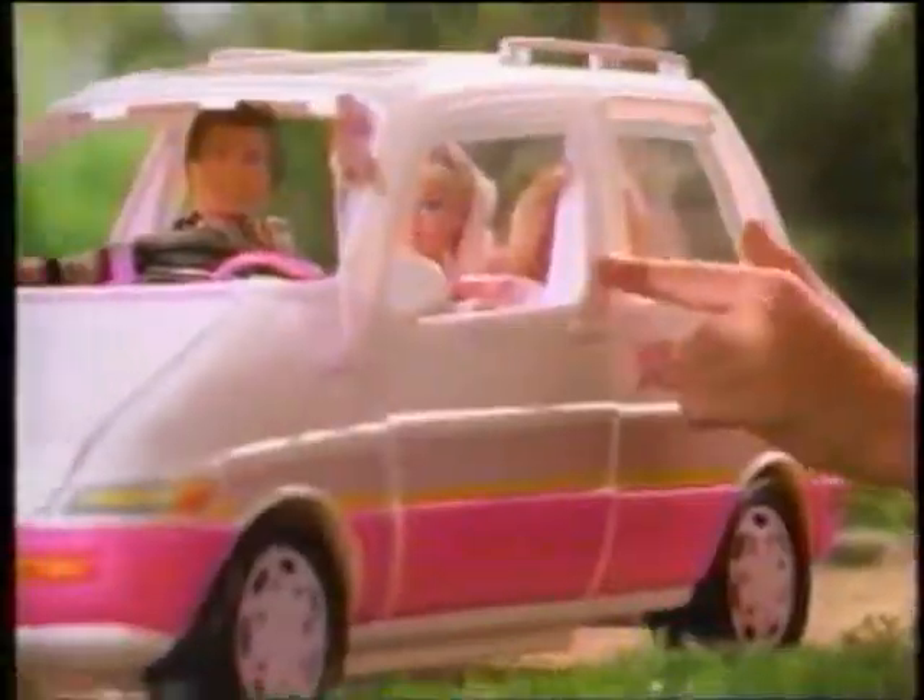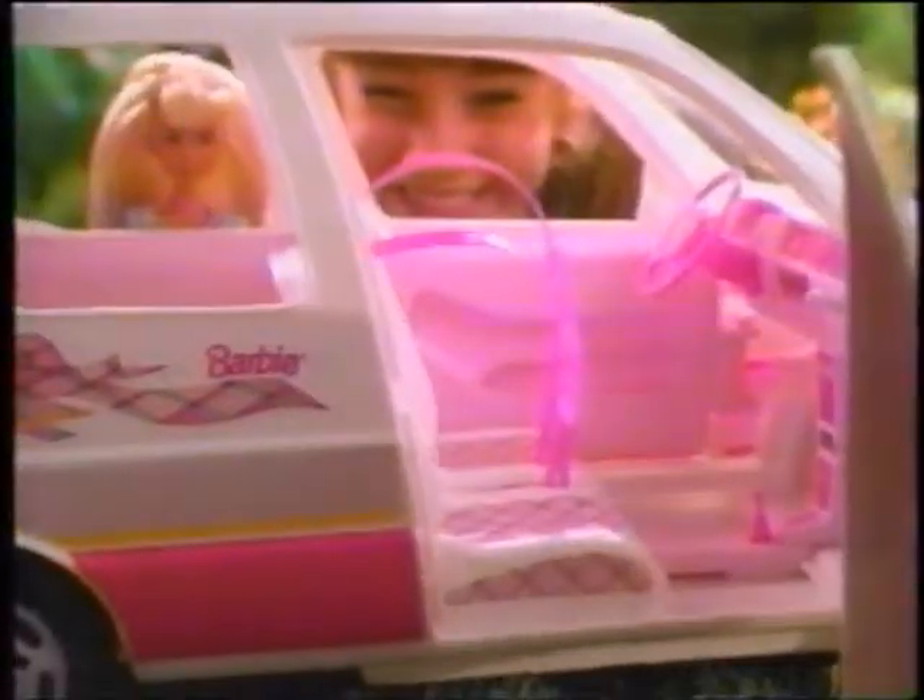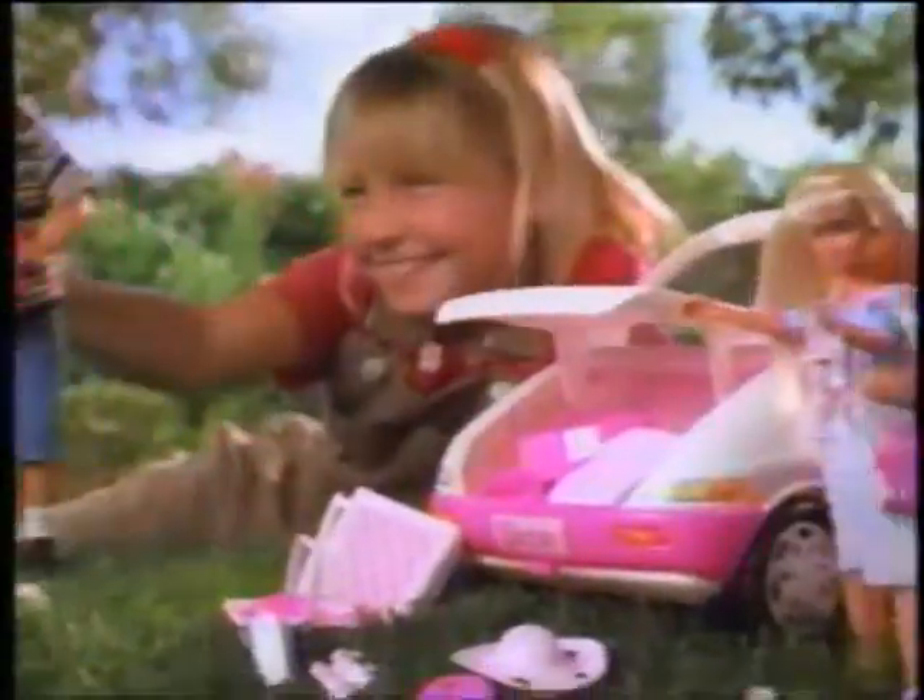Come along for a picnic. Let's bring everyone we can in our Barbie minivan. The sunroof's on top and the seats in the back. A baby seat for Kelly. Lots to unpack.